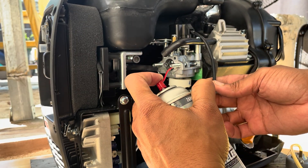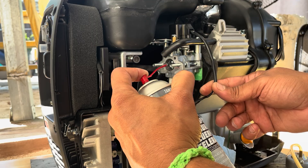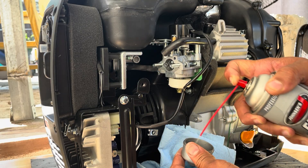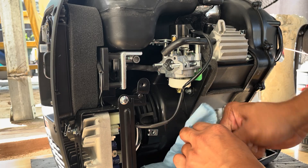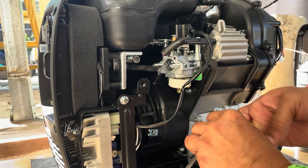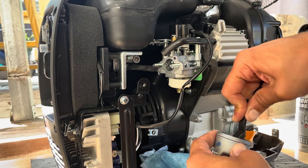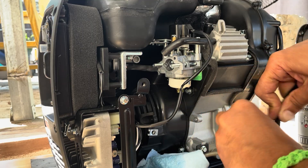Make sure that you spray carburetor cleaner through every hole in the carburetor to clear as much as possible. Use a wire brush to take out all that varnish stuck to the bowl and to the bottom of the carburetor, then spray some carburetor cleaner.